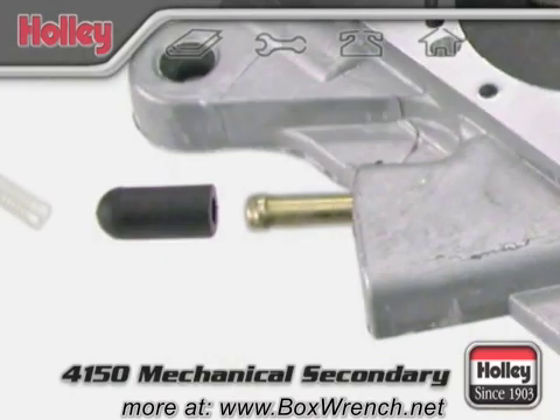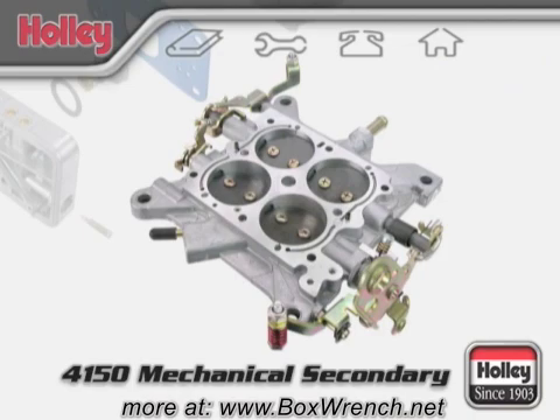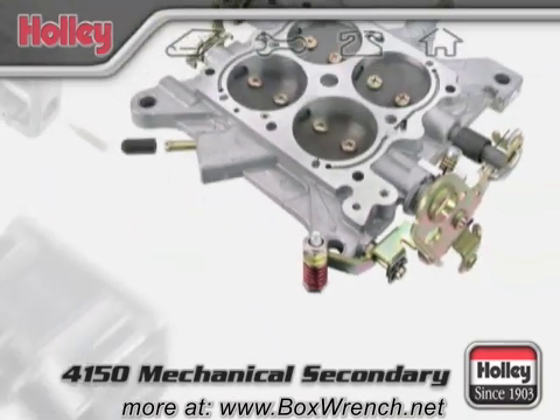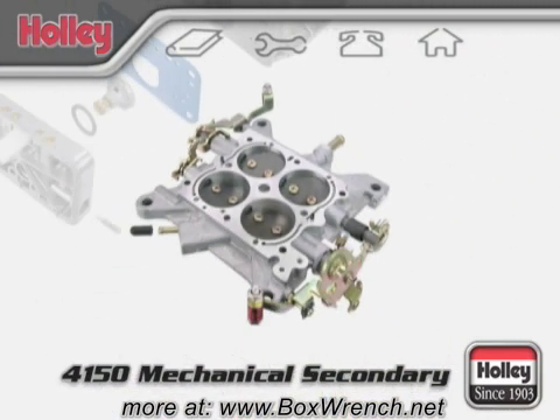Keep any unused ports plugged with a cap to eliminate vacuum leaks. On the base plate of a 4150 Mechanical Secondary, you'll notice an arm that operates the accelerator pump of the front fuel bowl. Diagonally opposite, you'll see an identical arm positioned to do the same to the accelerator pump of the rear bowl. The presence of two accelerator pump arms signifies a double pumper setup.